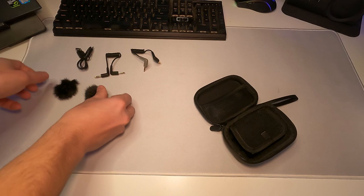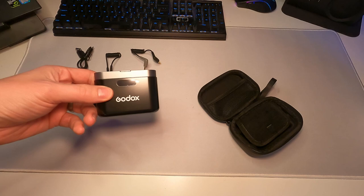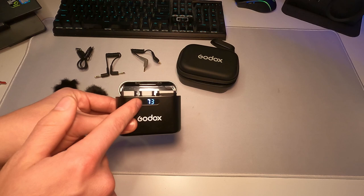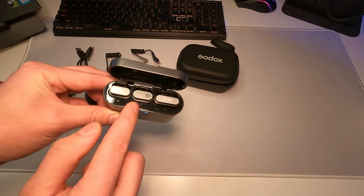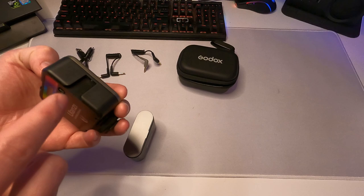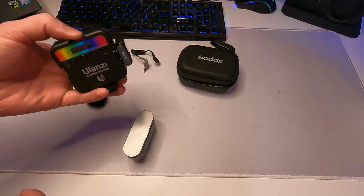Flipping that little flap we get access to the actual charging case. The case is at 73 percent charge, and we have the two mics right there — the bigger one is the receiver. You also get a little mount so you can hook this up to a GoPro or any sort of camera. It's basically identical on your GoPro or DSLR camera.